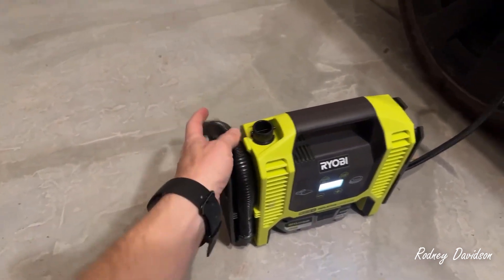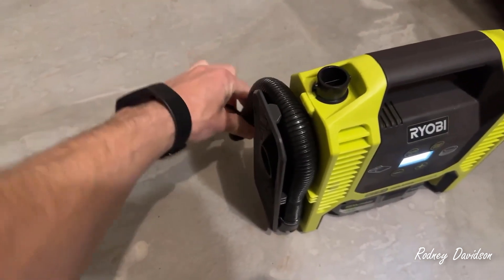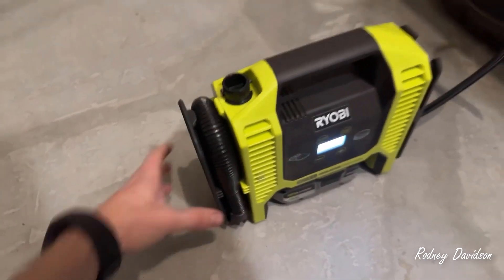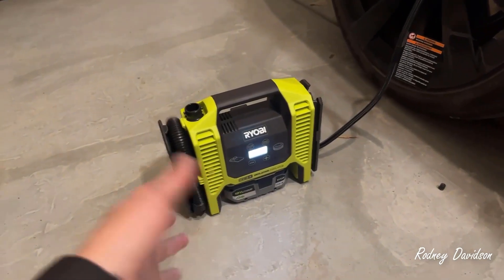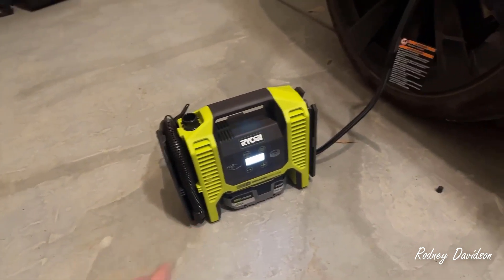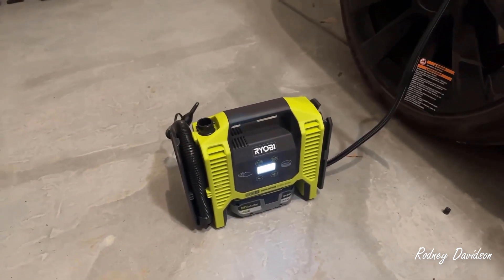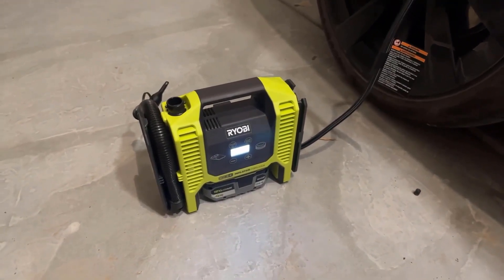The only negative I have about this is this piece is a little bit thin, and I've bent it at least once. As far as I know, this goes up to 150 PSI and down to two — that is based on the comments, but I've never actually gone that high. I typically stay in the 20 to 40 PSI range with everything I've done, so this has been really useful for me. That's about all I have to say on this unit, and I hope that was useful. Thanks for watching.